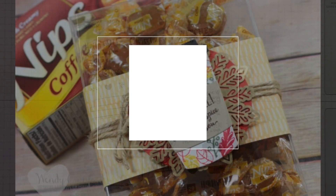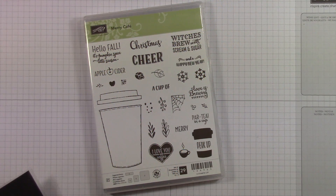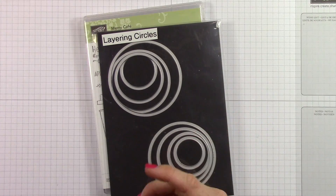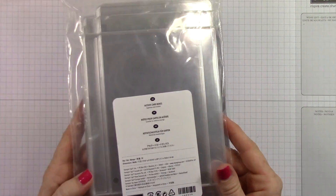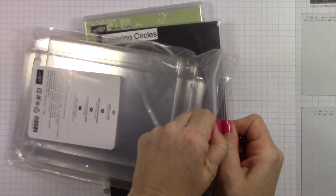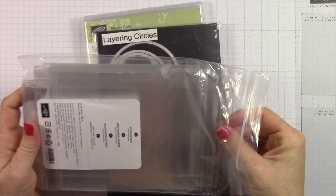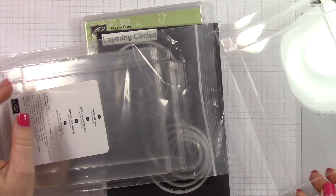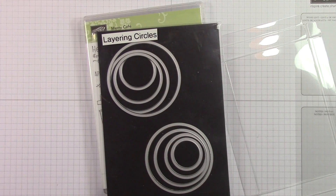I really didn't know what to call it except that it was this really cute little thing I made to give to friends. I'm using the layering circles die and the new acetate boxes from Stampin' Up. These are in the holiday catalog. I really love them. They're meant to hold cards, I'm sure, but I'm putting candy in them today.